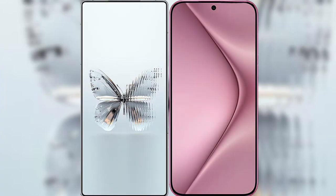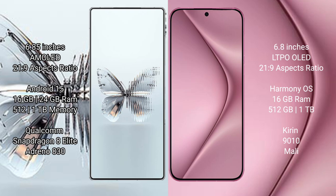I will compare the new Red Magic 10 Pro Plus with Huawei Pura 70 Pro Plus. The Red Magic 10 Pro Plus features a 6.85-inch AMOLED display, while the Huawei Pura 70 Pro Plus features a 6.8-inch LTPO LED display.